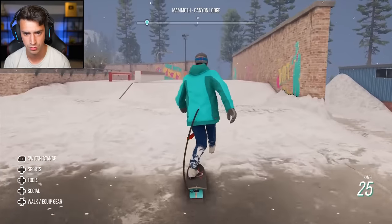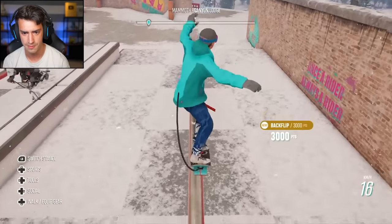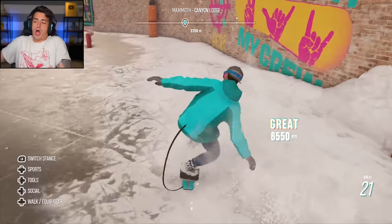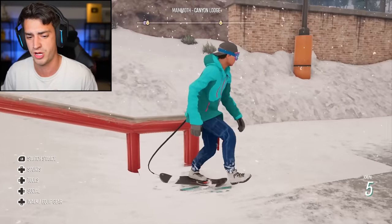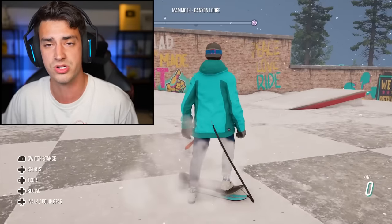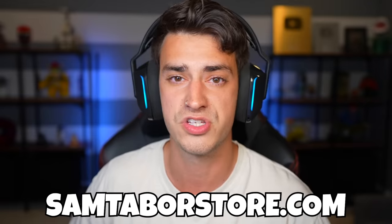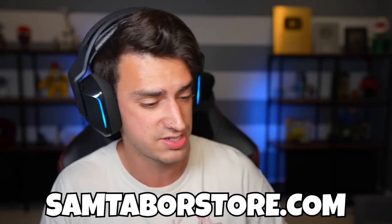I'm gonna do a backflip nose press nollie flip out — I think backflip. What did I just say? Backflip nose press nollie flip. First try — that was incredible. All right guys, that was another episode of Riders Republic snowskate edition. If you want to see me snowskate some more, just leave a comment down below. Tell me the things you'd like me to do. If you guys liked this video, give it a thumbs up, hit the subscribe button, click the notification bell. I have another channel you can check out by clicking the card right there, and I have snowskated in real life on that channel. I also have a store at samtaperstore.com. That's it, dude — that is all I gotta say. I'm sorry this got weird.